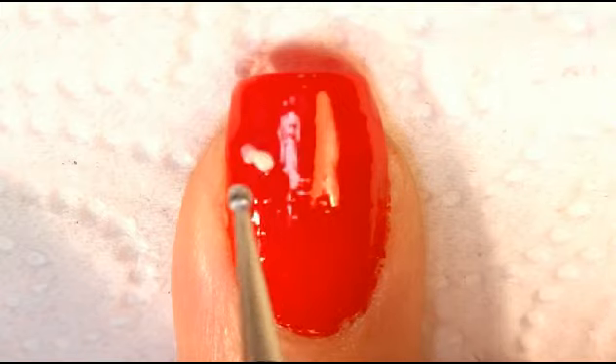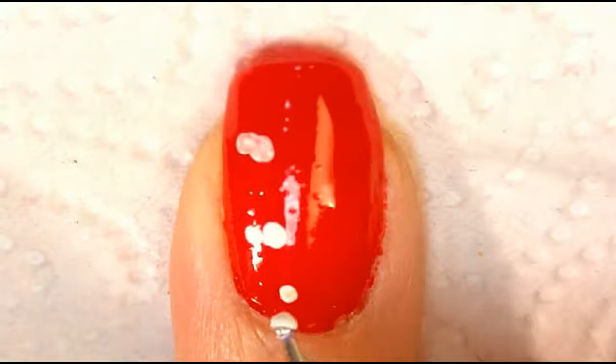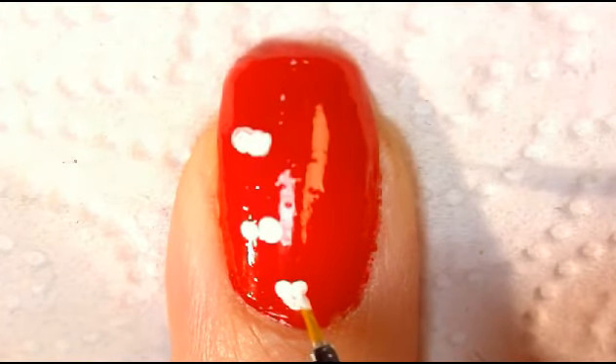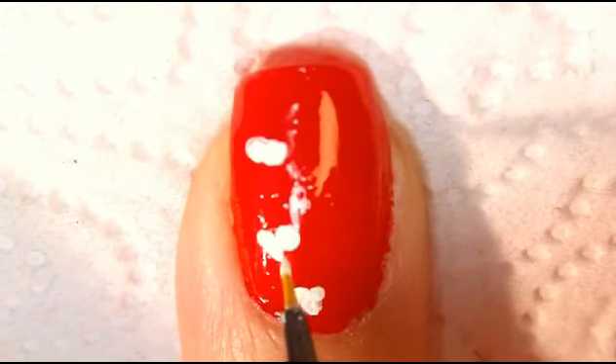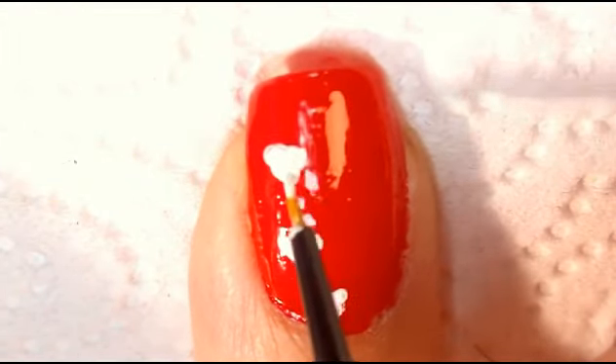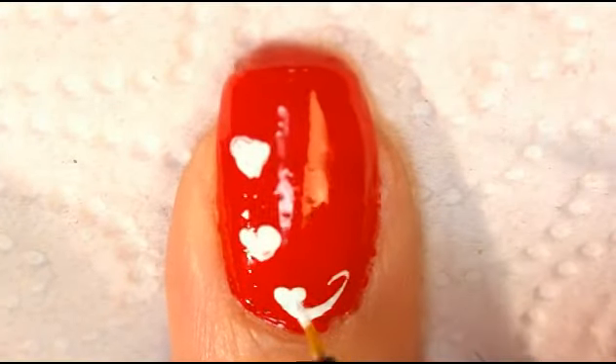Start off by making three sets of two pairs of dots going all the way down the side of your nail. Draw two lines at the end of the dots to form a heart. At the tip of the heart, draw a swirl.